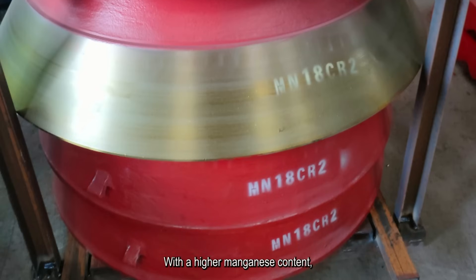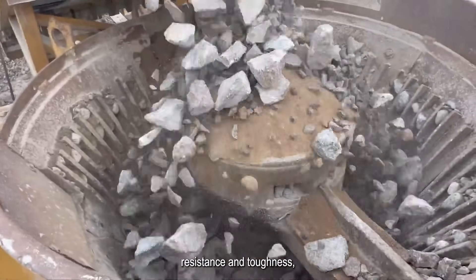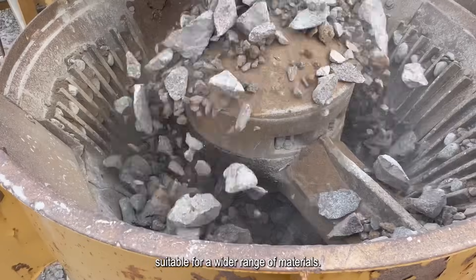Next, Magnet 18 Chromia II — with a higher Magnet content, it offers a balance between wear resistance and toughness, suitable for a wide range of materials.